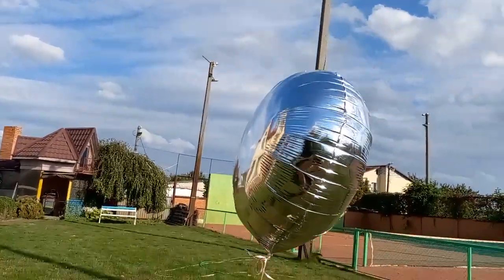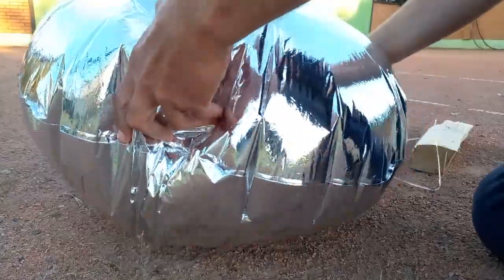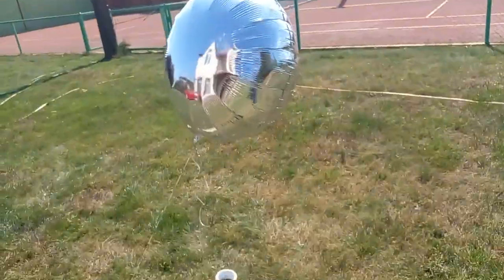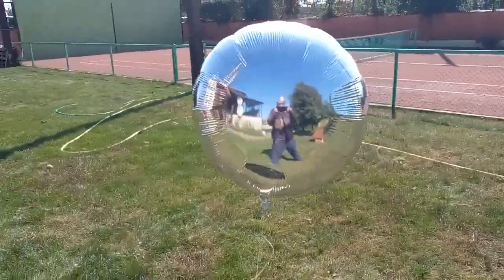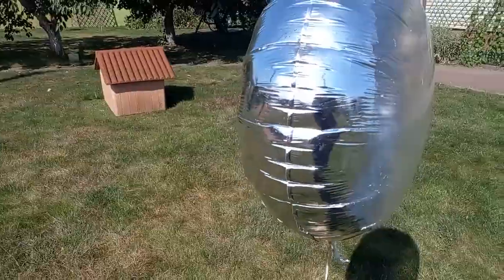Everyone can buy a similar balloon, but I removed the reflective layer from one of its sides using a household detergent based on a small percentage of hydrochloric acid. Now you can see that my balloon is focusing the solar radiation here, because the gas inside the balloon is giving this reflective wall a parabolic shape, and therefore this surface is a focusing mirror.